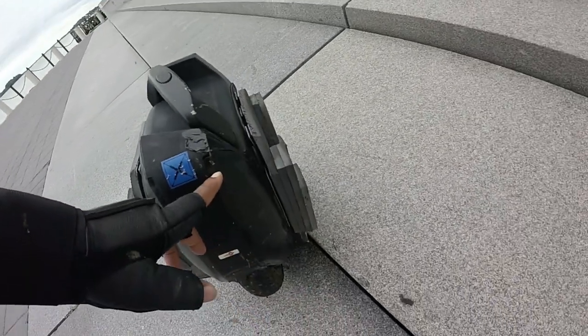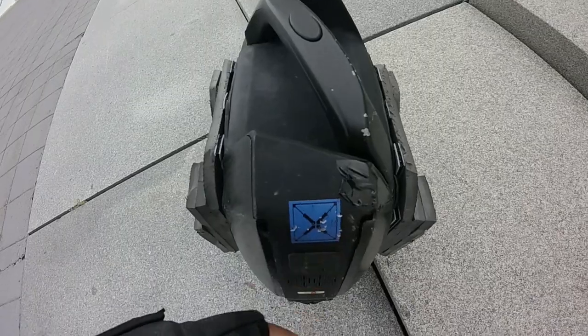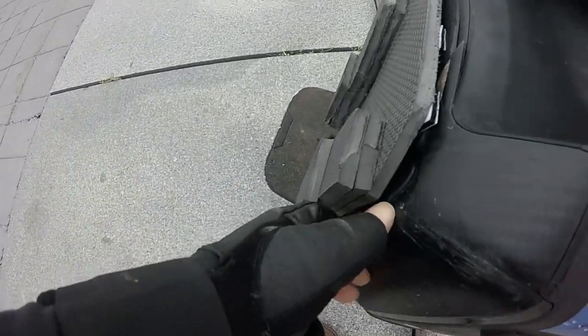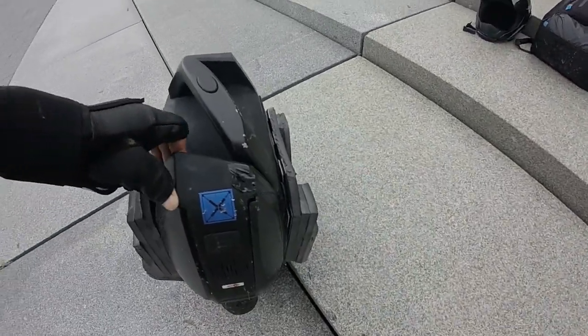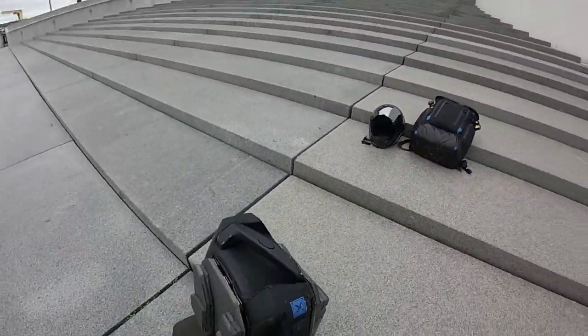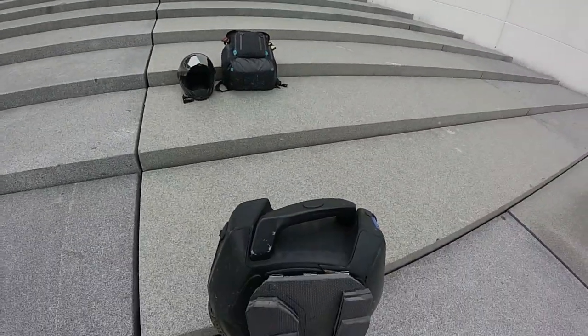I would not ride this in the rain or in any wet condition, because I don't want water getting in here. But as you can see, there's another crack right here. I'll have to buy a new side panel or something. But I'm not really ambitious about that.